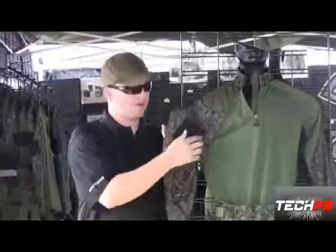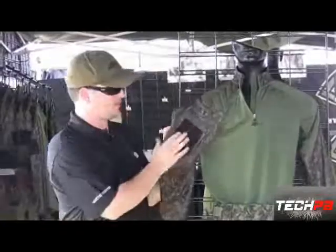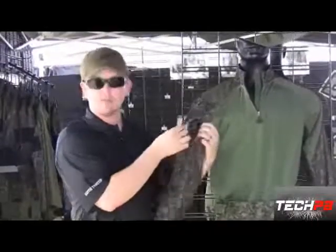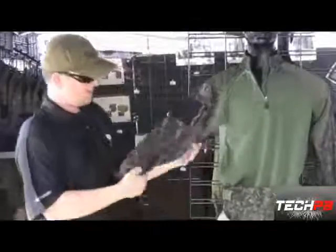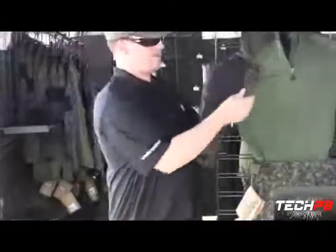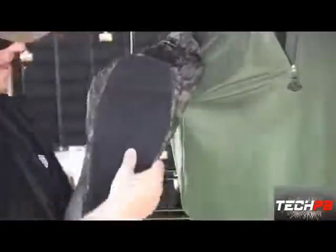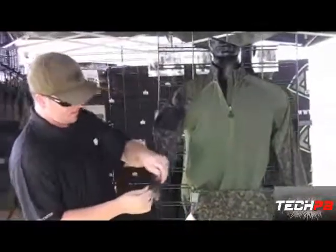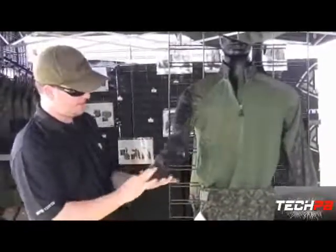On the arm here is a big Velcro area for your unit patch, fighting 5-0 patch, or BT Warrior online patch. Zipper pockets so you can tuck maps or whatever you need in there. We've got some really heavy-duty elbow padding too, so you don't have to wear extra elbow pads. Real rugged material holds up to all the abuses of paintball. You've got a Velcro wrist closure to get it tight and keep stuff from coming up your sleeves.